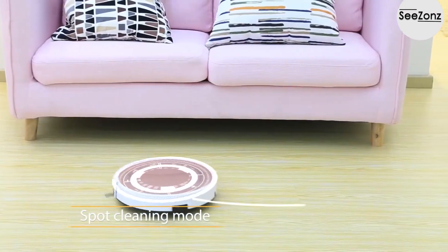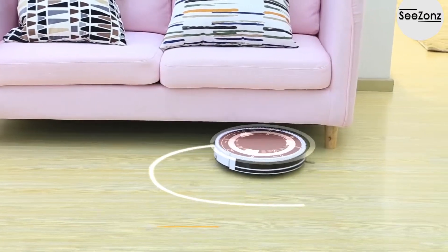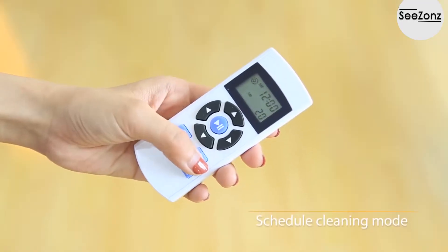Spot cleaning mode targets a specific area, and schedule cleaning mode allows for planned automated cleaning sessions.